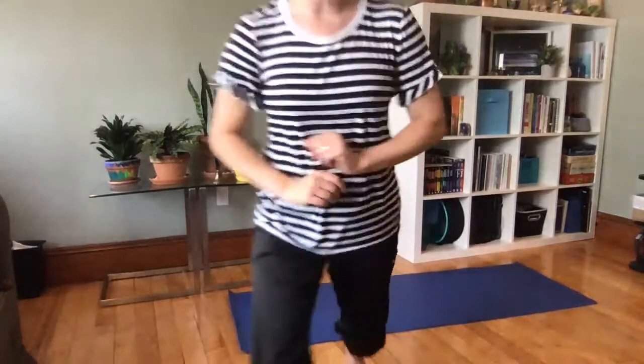Ocean breath in and out. Our next yoga pose is also a balance pose. Sometimes we call it eagle, but today because we're pirates, this is going to be parrot pose! We're going to stand up and twist our bodies all around ourselves.